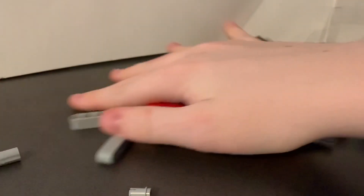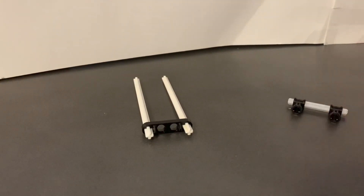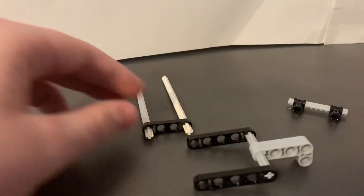Hey guys, today I bring you a different style of video. You will not only see how the machine functions, but also what it's like to build and how I built my new creation, the LEGO EV3 Stacker Arcade Game Machine.